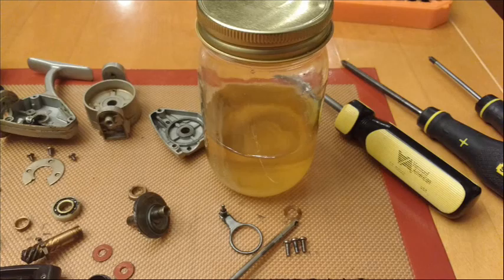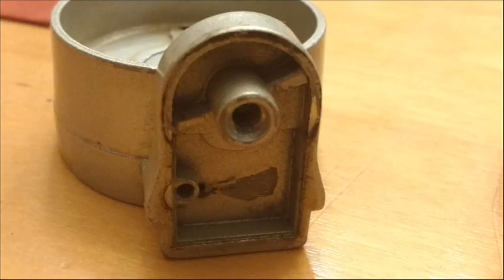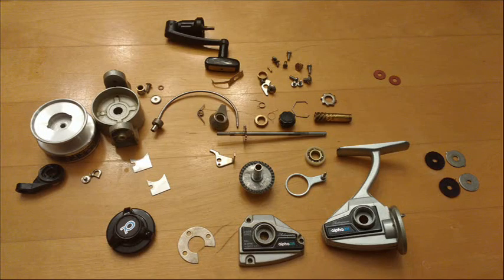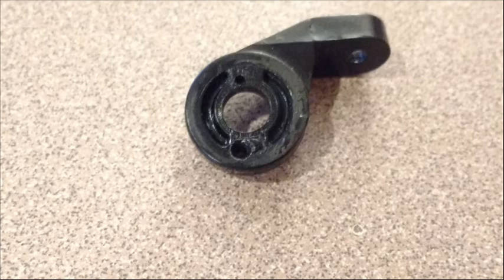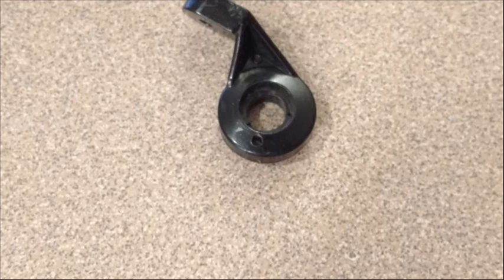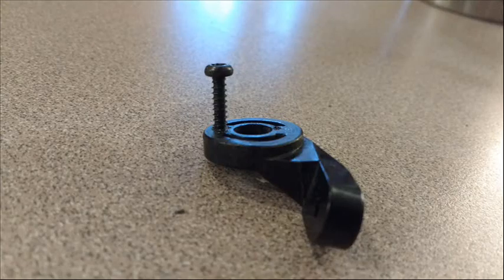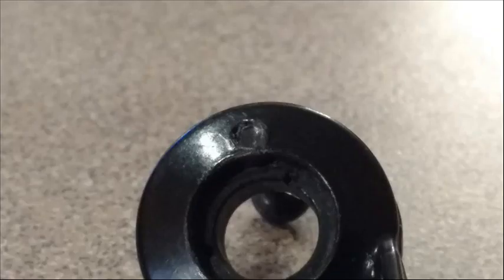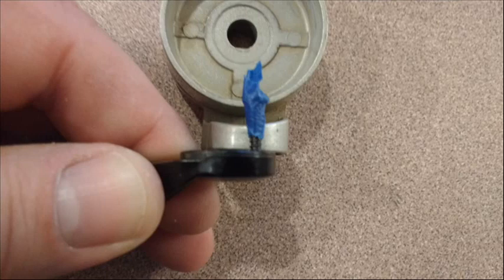My intent behind making this slideshow video is to show people who own these reels how to get them apart, how to put them back together, and give tips on cleaning and lubrication. For lubrication: in high clearance areas like gears I use grease, and in tighter areas I use oils. I like to use oil in bearings — I clean the old grease out and put in oil. They spin more freely, and in a fishing reel you don't really need grease in your bearings as it just gums them up and slows them down.